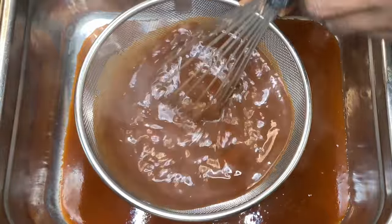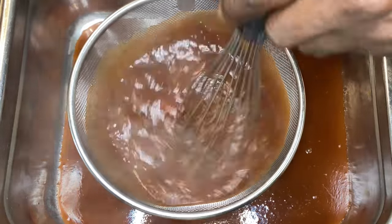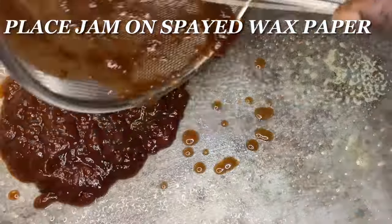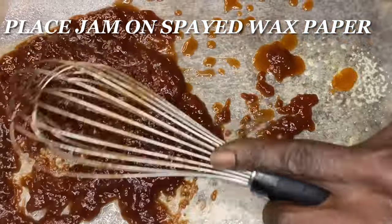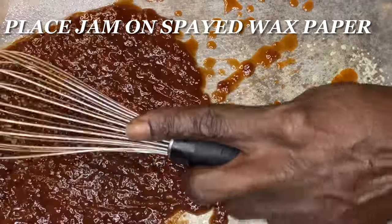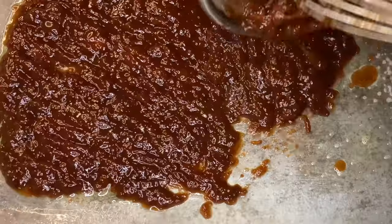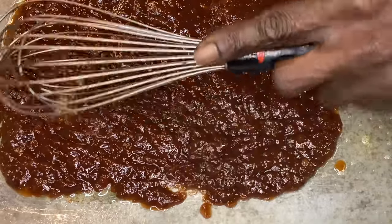Now we're gonna whisk out the strawberry sauce — whisk, whisk, whisk — and get out as much of that strawberry sauce as possible. Now what's in that strainer — place that on whatever you have. I have some wax paper sprayed down with prep spray. If you have aluminum foil, plastic wrap, a sheet tray, or even just a plate or bowl, spray that down. Let it cool and you'll be able to get it out and use it however you want.